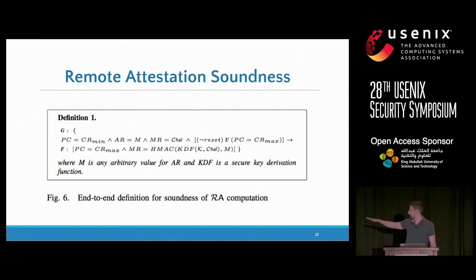We modeled and specified the soundness of remote attestation in LTL. Essentially what it means is that if you call this remote attestation software, what you get at the end of the execution is indeed an HMAC of the memory, and that the memory cannot change during the computation of this HMAC. If memory can change, you can have clever malware that copies itself around memory to avoid detection — and all sorts of attacks that have been demonstrated in the remote attestation literature.